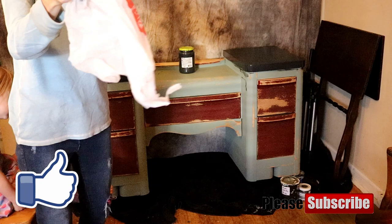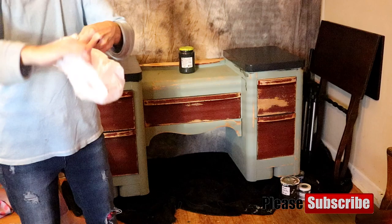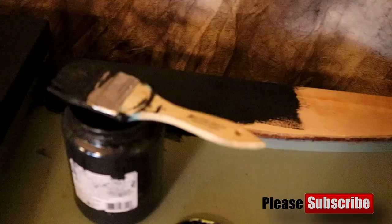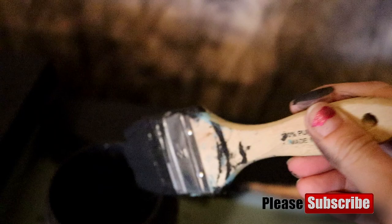A tip I have for you is to use plastic bags to put your paintbrush in if you're going to be using it later. A lot of the times what I'll do is spray my paintbrush with some water, put it in the plastic bag, and then set it aside for later. And now it's later, so I'm just going to use that paintbrush again.